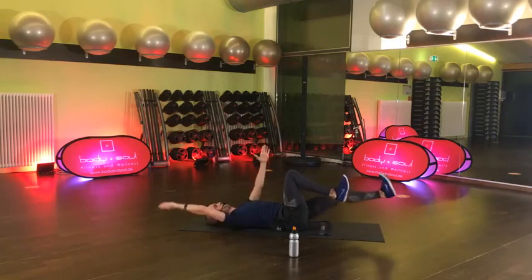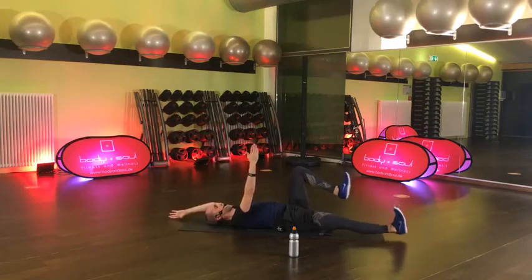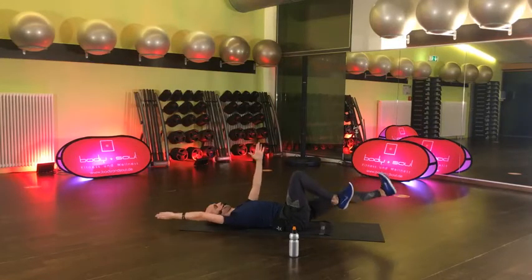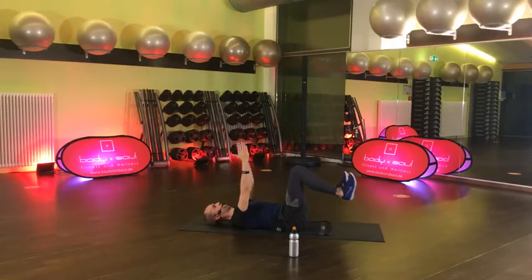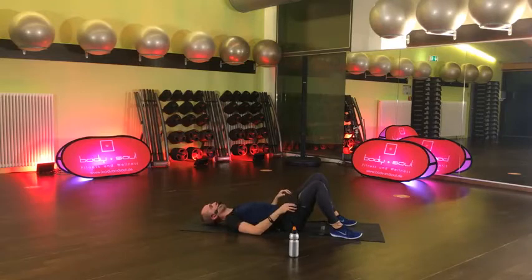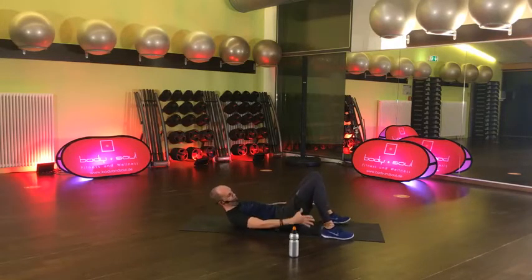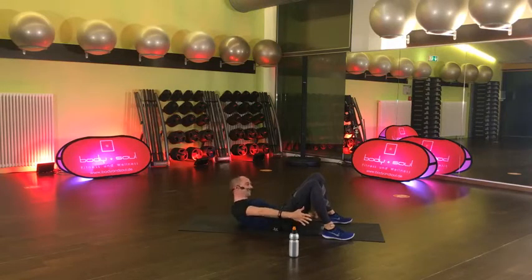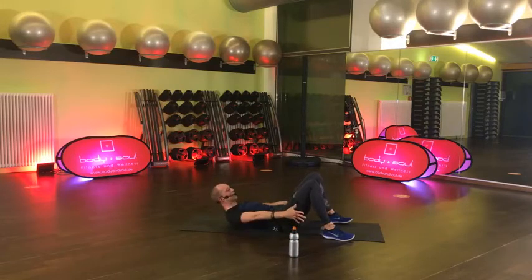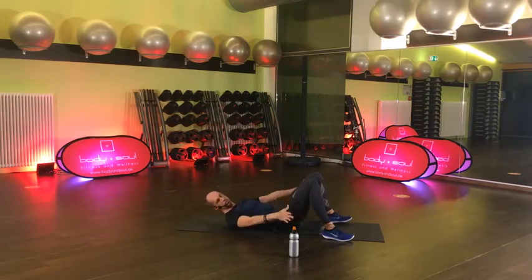15 Sekunden und gleich geschafft. Und gut. Durchschnaufen kurz – jetzt kommen die Heel Taps. Die sind auch cool. Kennst du bestimmt – Oberkörper ist angehoben, Hände an der Seite, berührst du mal mit den Händen deine Ferse. Jetzt geht es erst los, und arbeite wieder in deinem Tempo – auf Zeit. Wie viel du in der Zeit machst ist mir wurscht, arbeite in deinem Tempo, aber arbeite.